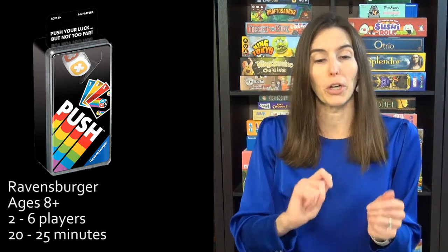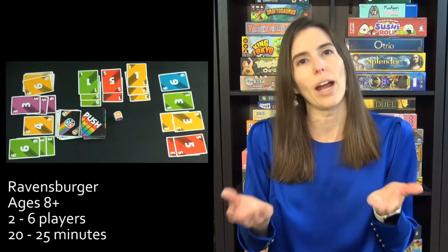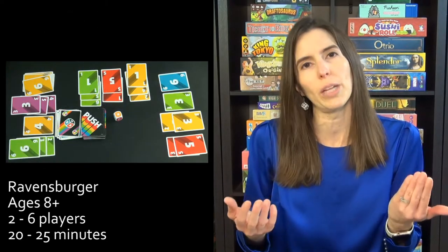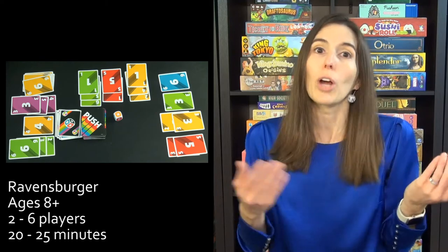First up, we have the game Push. It is a push-your-luck game in which you are trying to get the most points. All you do is on your turn, you play out cards on three different stacks, and if two of the same color or two of the same number would have to be played on the same stack, then you go bust. This game is so great because it is for everyone — it works for young kids, it works for grandparents, and everybody in between.